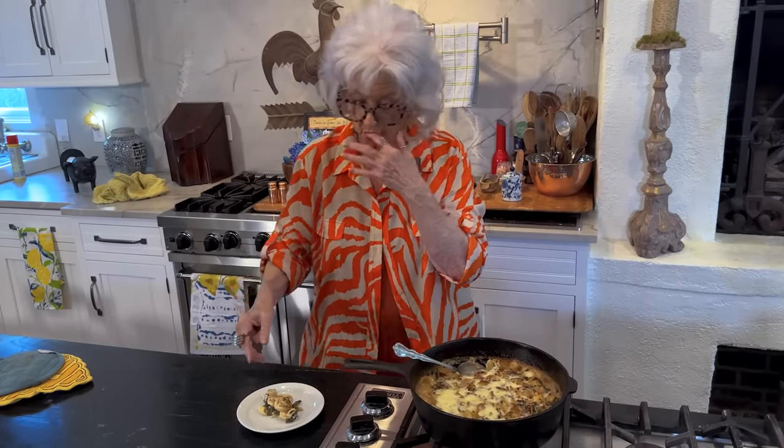Because it's a little creamy, not totally dry. So make that call yourself, y'all — however you like it.